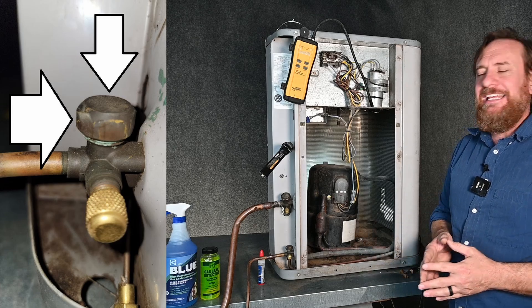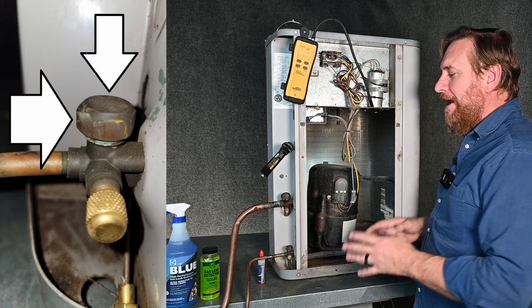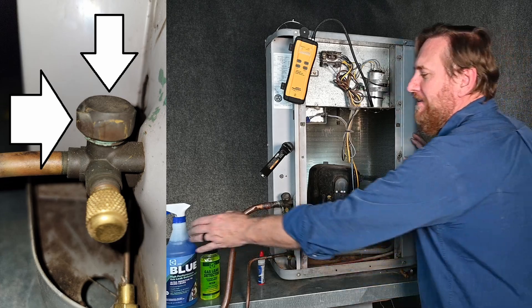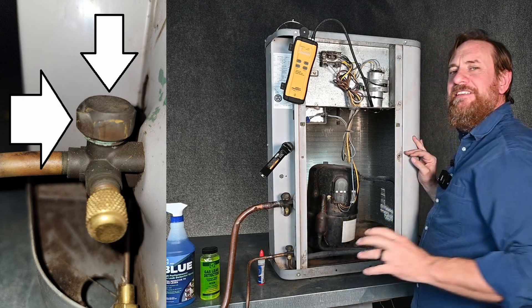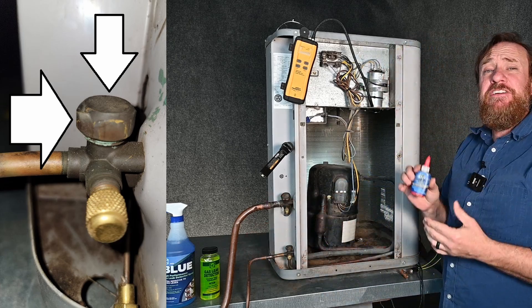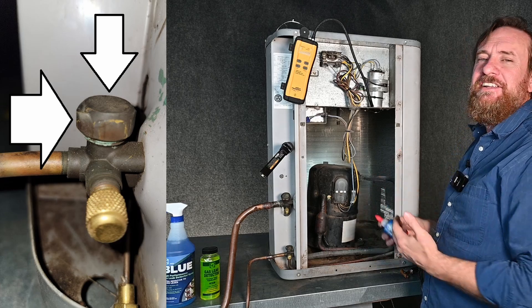The next thing we look for is leaks at these caps right here. These are notorious for leaking, especially when a helper braces this the first time and overheats this valve — notorious for leaking all the time. So we can take our leak detector and spray it around these caps to see if it's leaking there. I see them leaking all the time. What I like to do is take these caps off and put some nylog on it. I have no affiliation with nylog whatsoever — it's a product I've used and it's saved me a ton of time.